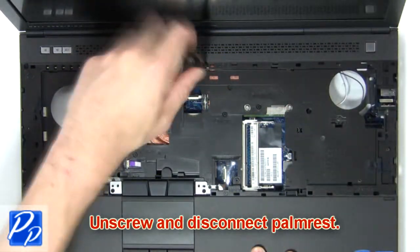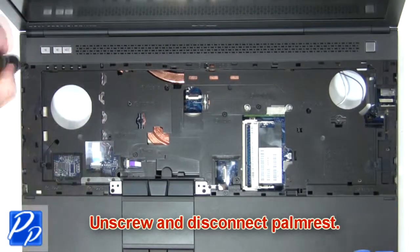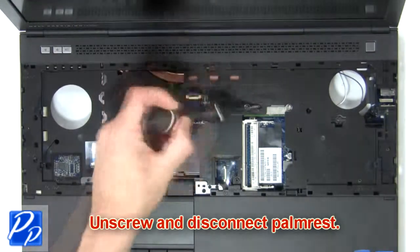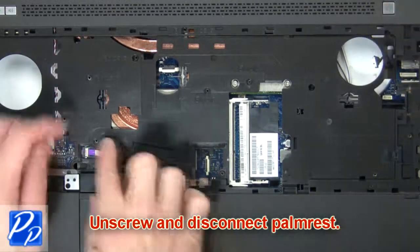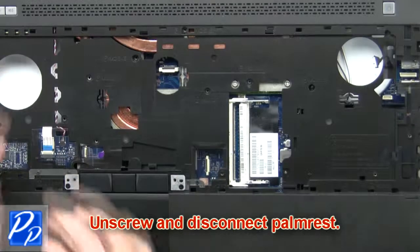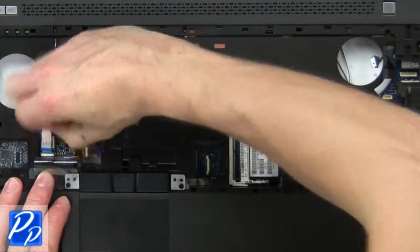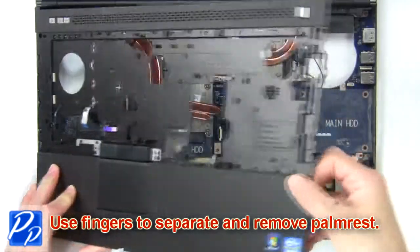Now unscrew and disconnect the palm rest. Then use fingers to separate and remove the palm rest.